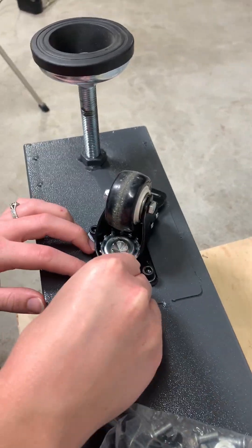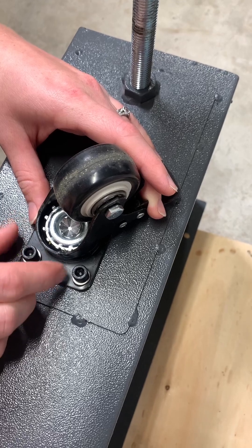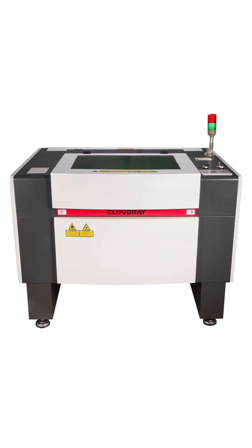The next thing I'm going to do is get the legs mounted on. You'll first want to get the adjustable legs and wheels attached, which are connected with these black socket head screws. The machine is quite heavy though, so you'll definitely want an extra set of hands to help you out with this.